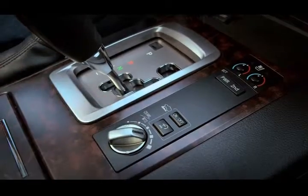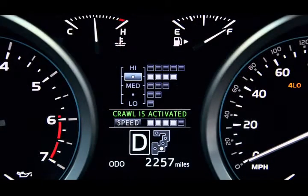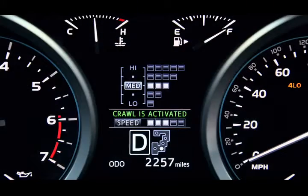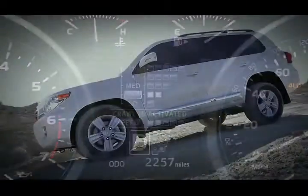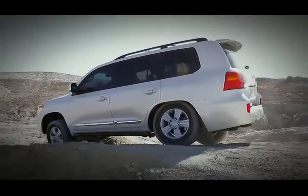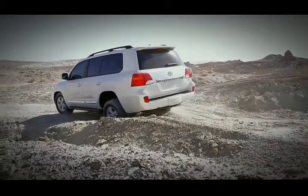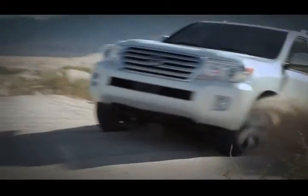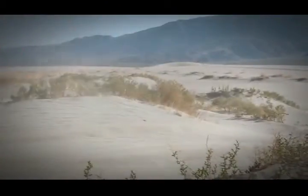Turn the dial clockwise to increase your speed and counterclockwise to decrease speed. Lower speeds are typically used for traversing rocks, moguls, and gravel downhill. Higher speeds can be used for snow, mud, gravel, and sand uphill. Refer to your owner's manual for more detailed information.